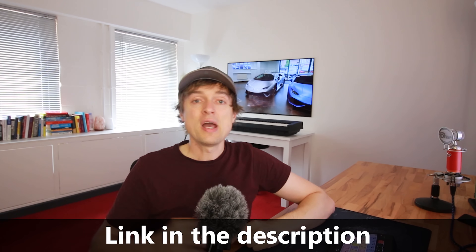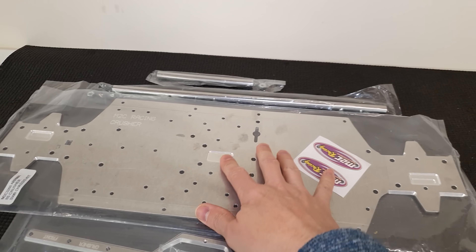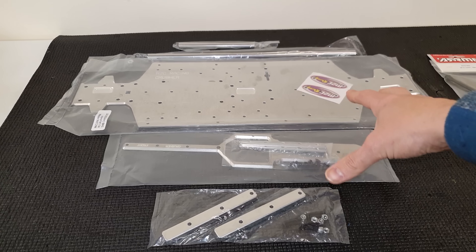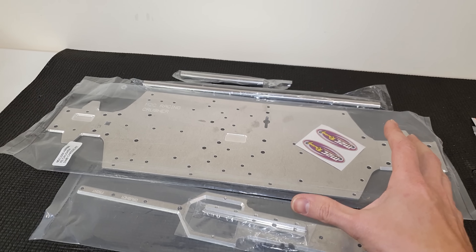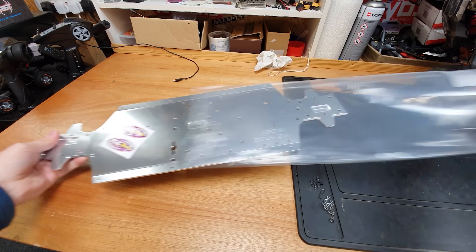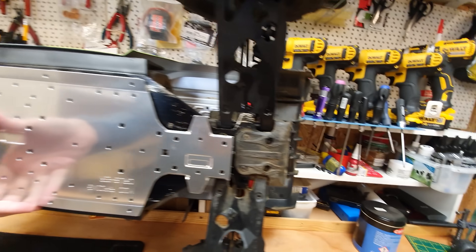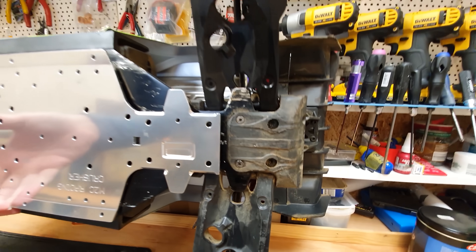This one here is made out of 7075 aluminium, so super super strong. This is actually a short wheelbase conversion kit which is going to turn it into something like an 8s Outcast. If we hold the chassis up against the old one, the old chassis is about two inches longer. A shorter wheelbase is going to make it better for stunts — all your backflips, wheelies, all that crazy stuff.